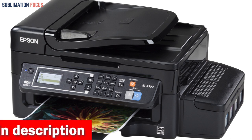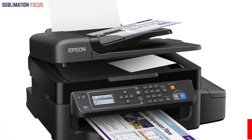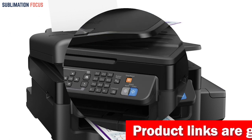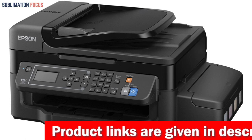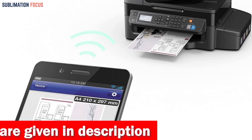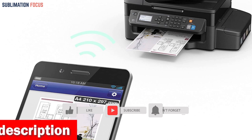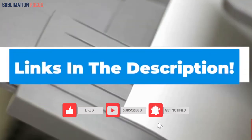The Epson WorkForce ET-4500 also features a 30-page auto document feeder, making it simple to copy, scan, and fax numerous pages simultaneously. It is versatile and can handle various media types and sizes. If you desire a reliable, budget-friendly, and versatile printer that functions seamlessly with your iPhone, the Epson WorkForce ET-4500 EcoTank is the optimal choice. Check out the link in the description box to purchase it.